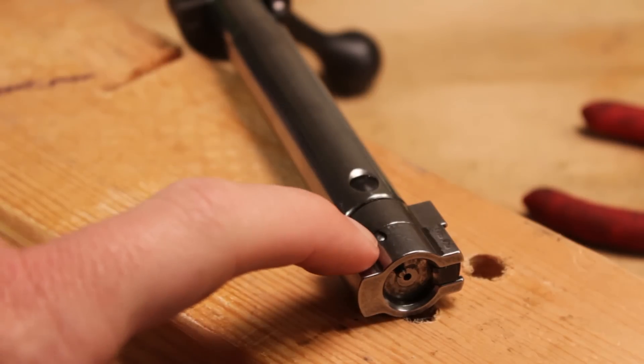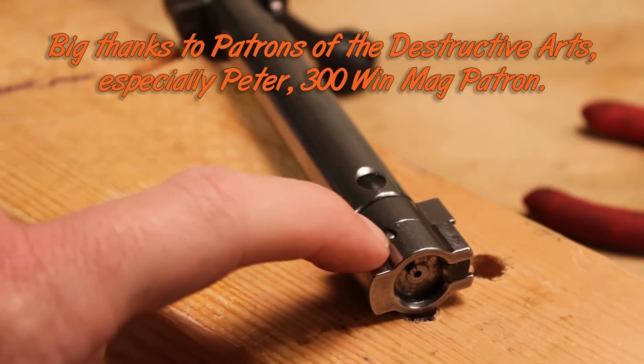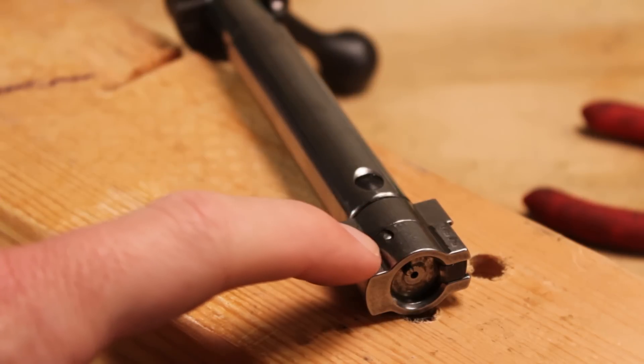Final step: make sure that pin is nice and flush down in there, then run this into your rifle and make sure that nothing is catching. You shouldn't feel any binding — everything should be nice and smooth.